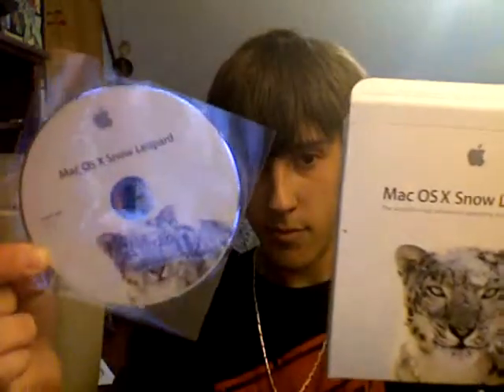That's pretty much it. This is just a really quick video of unboxing Snow Leopard. Here's the disc one more time, and here's the box one more time. I'm going to go install this. Thanks for watching.